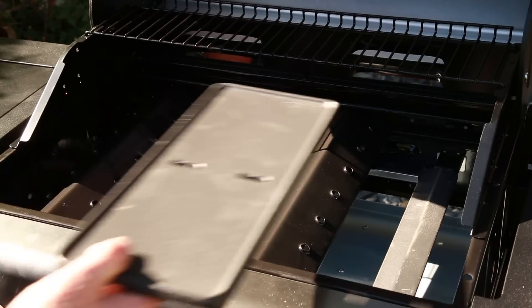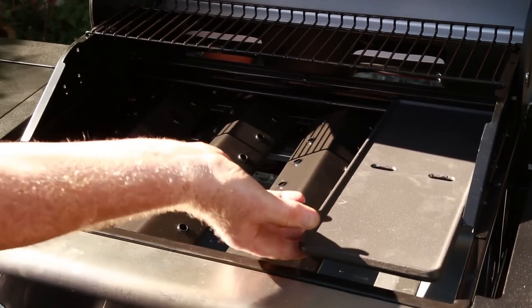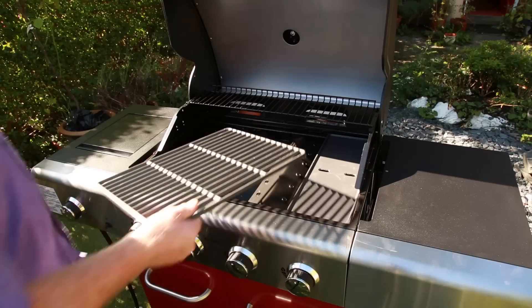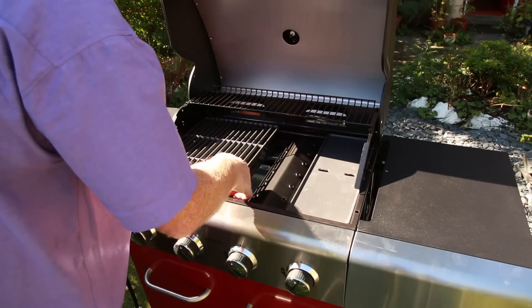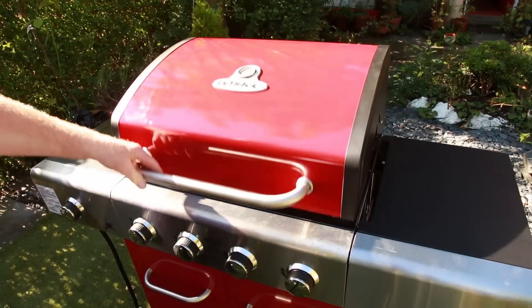The last thing to go in is the burger bar. A big one goes in, and this one. And there is your barbecue.